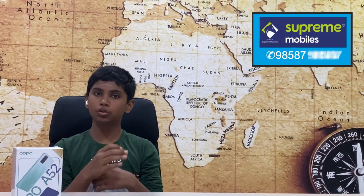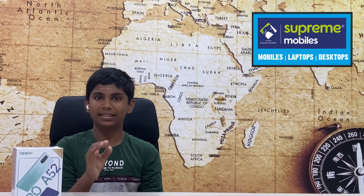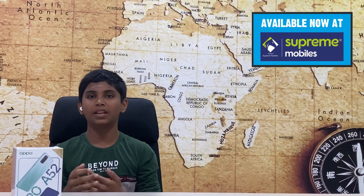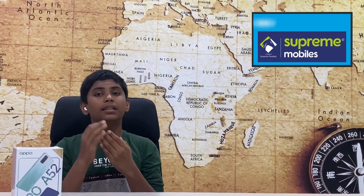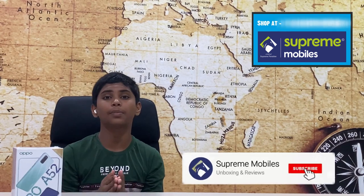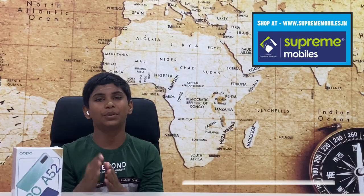The OPPO A52 is a super cool phone with great specs and battery. In this video, you can see all the specs for the OPPO A52. If you like this video, subscribe to the channel. It's me Nartik from SuperMobiles, signing off for today. Bye!